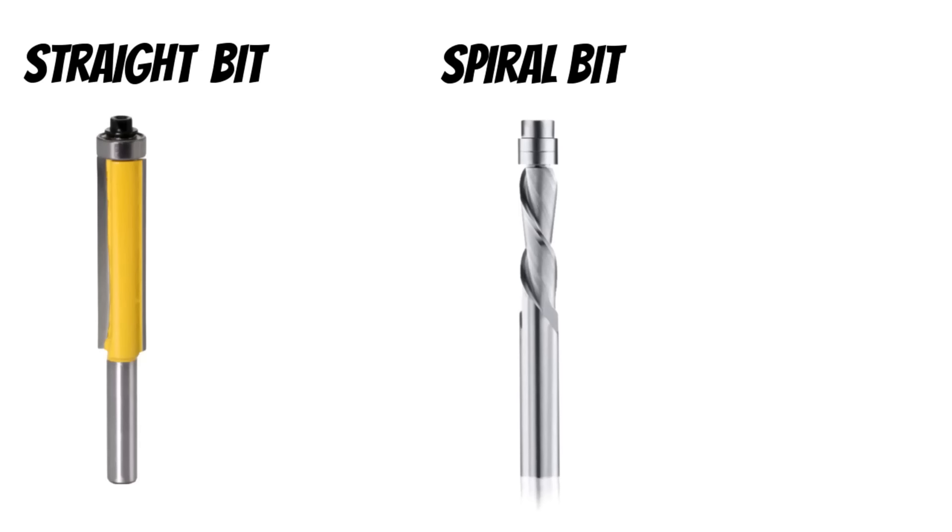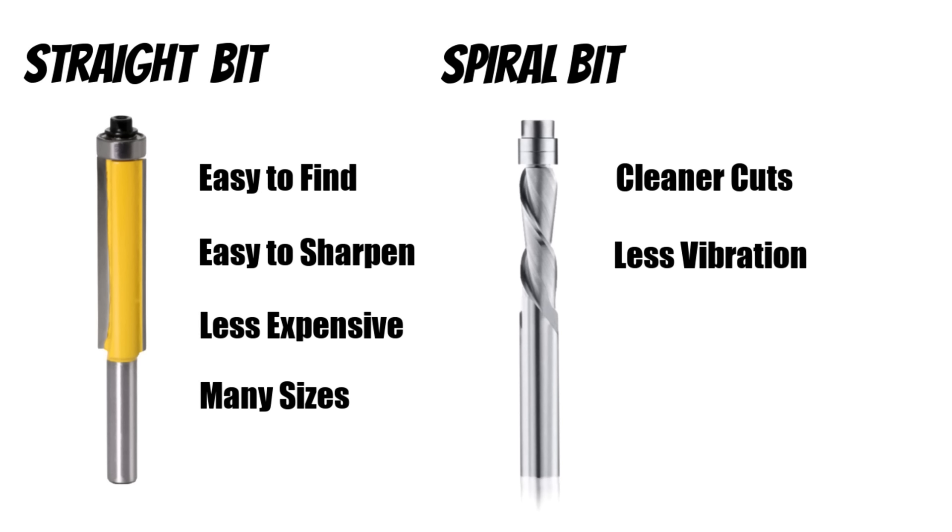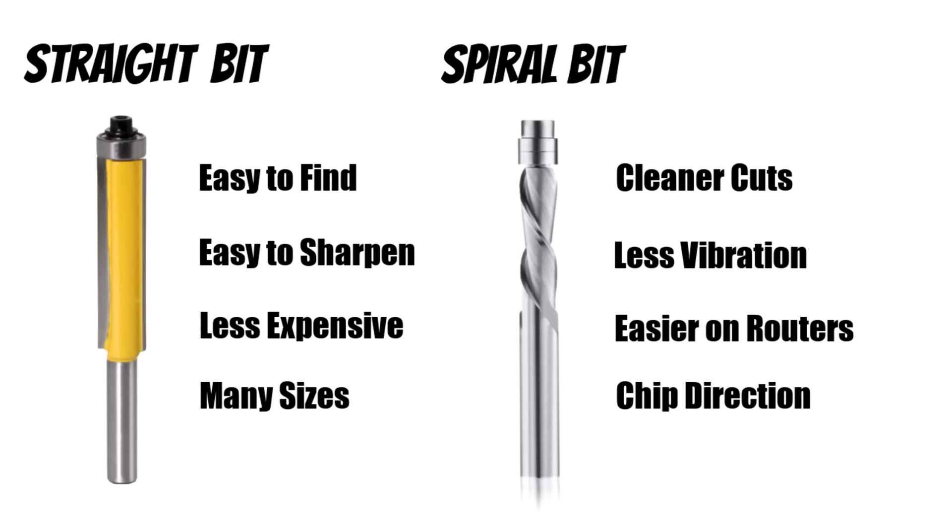Let's do a quick recap of the benefits of both straight and spiral bits. Straight bits: easy to find on hardware store shelves, easy to sharpen yourself for a long life, less expensive — usually 30 to 50% less than spiral bits — and they come in lots of sizes. With spiral bits we get cleaner cuts because of the shearing action and less chance of chip-out. There's also less vibration, meaning better quality cuts and less wear and tear on our routers. We can also control chip direction — using an up cut or down cut can make dust collection easier.